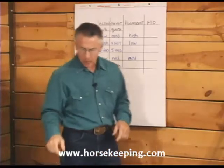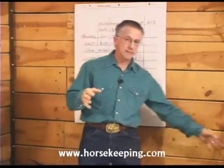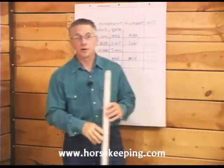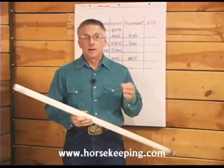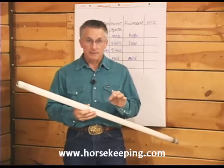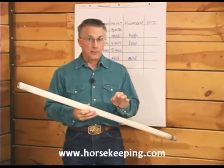Fluorescent lights are one of the most energy efficient and coolest sources of light you can put in your barn. Unlike the other light sources we've looked at, fluorescents don't heat a filament so they don't get hot.